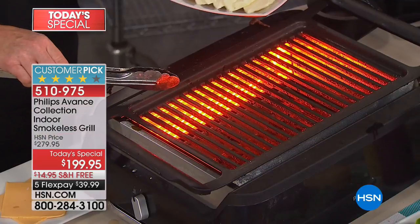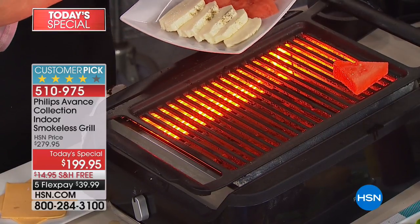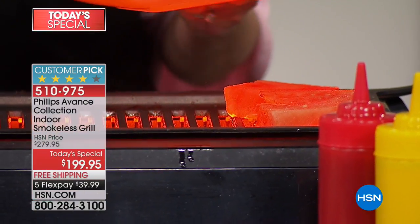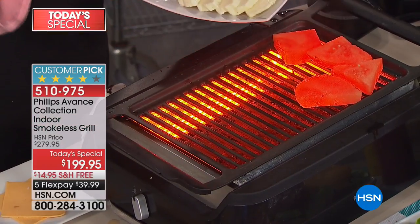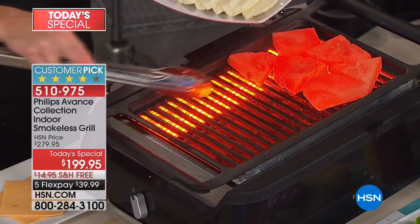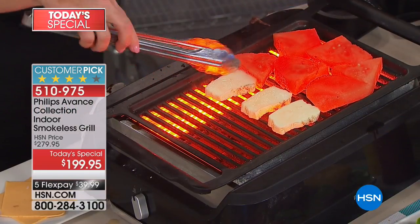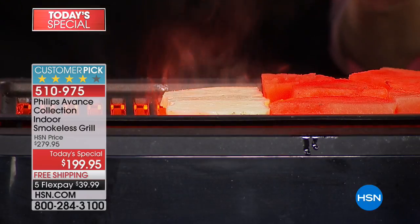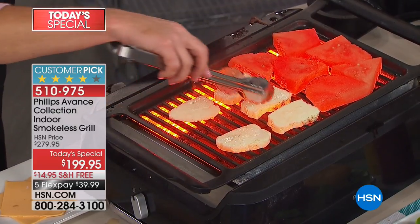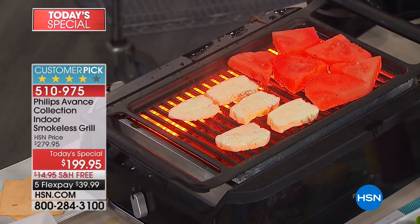Because of the even cooking surface, you can really get creative. Slices of watermelon — this was new to me and I have become a convert. They almost end up tasting like candy, the sugar comes out of the top and they get a wonderful crusty exterior. And we're pairing this with halloumi cheese. Can you imagine putting slices of cheese on a standard grill? If it were to break apart, you've got it going down into the fire, then you have a flare-up. Here we have the perfect 446 degrees.